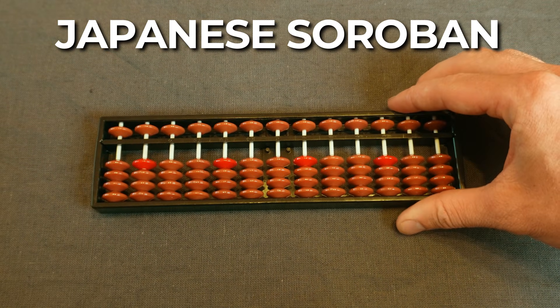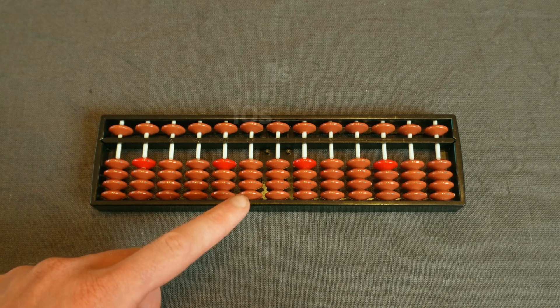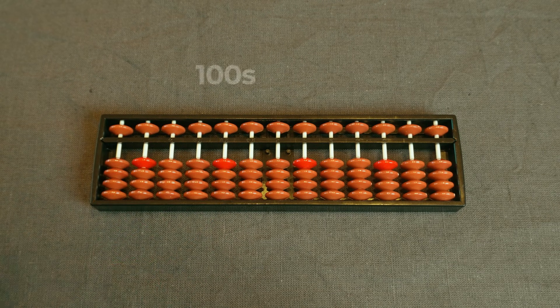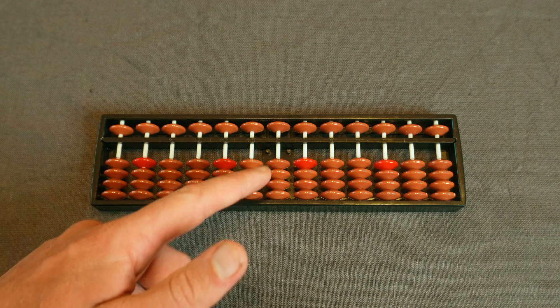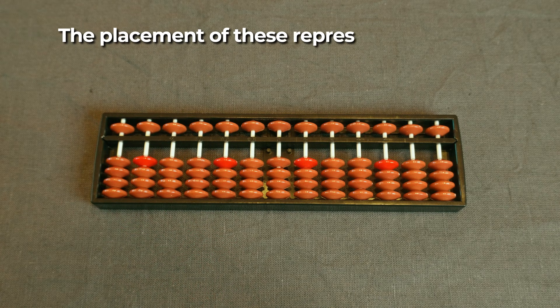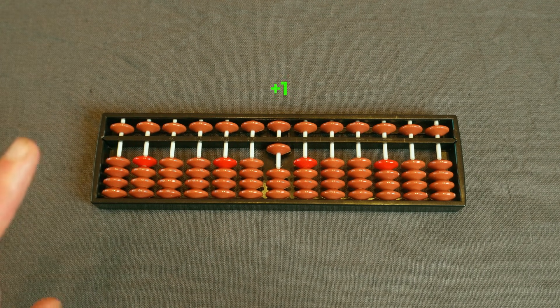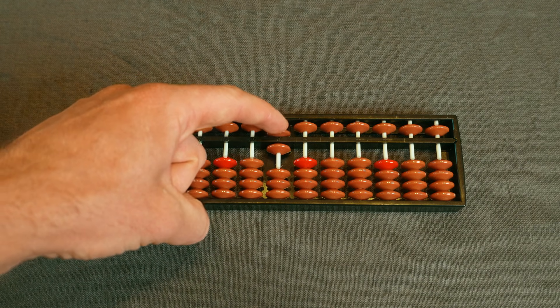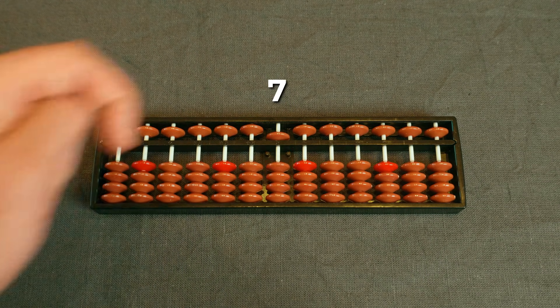Each vertical column is a digit — ones, tens, hundreds and so on. Within each column you have four earth beads and one heaven bead, and their placement represents a number. When you move an earth bead up it adds one, and when you move a heaven bead down it adds five. So this would be three, this would be eight, and this would be five.